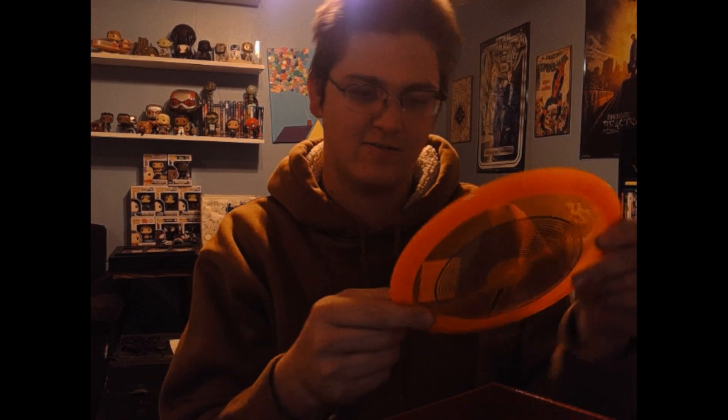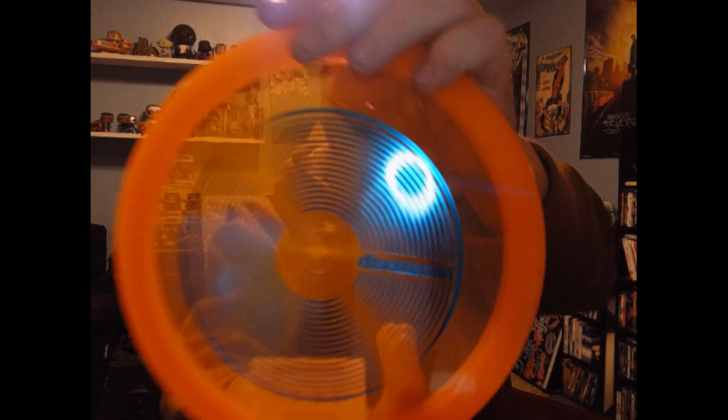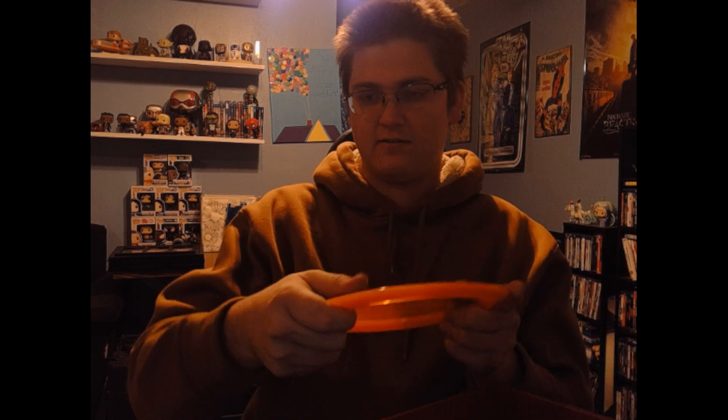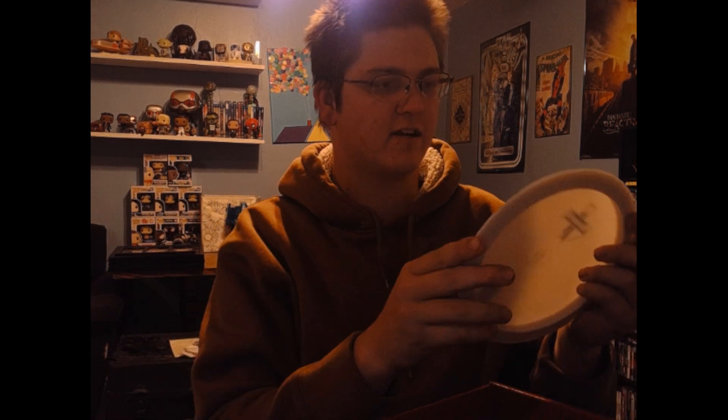We got a Rock Star — an interesting stamp. I'm not big on the active lineup, but it doesn't feel too bad. Nice grip, flight numbers eight, five, negative two, one.